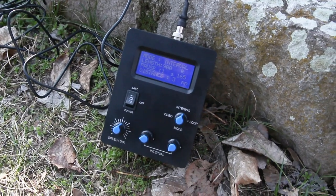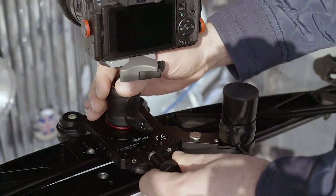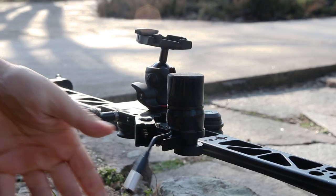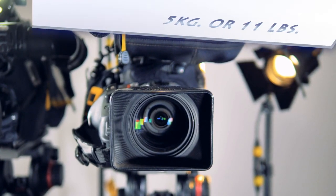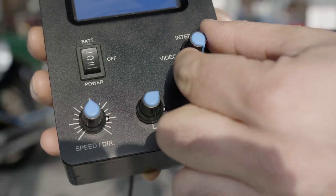A quick clip-on camera plate with motor attaches to the track in seconds. The whole assembly is quick and easy, allowing for changes on the fly. A quiet and powerful precision motor produces smooth motorized slides and works with cameras up to five kilograms or eleven pounds.